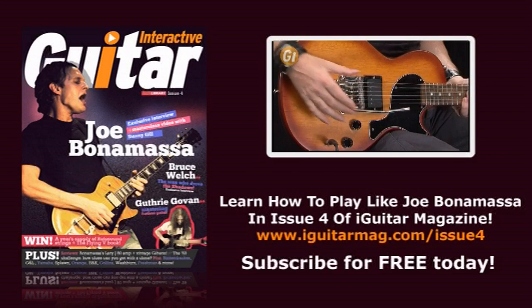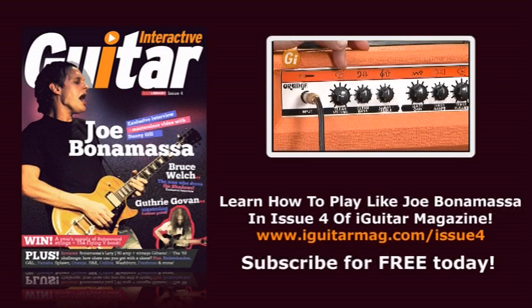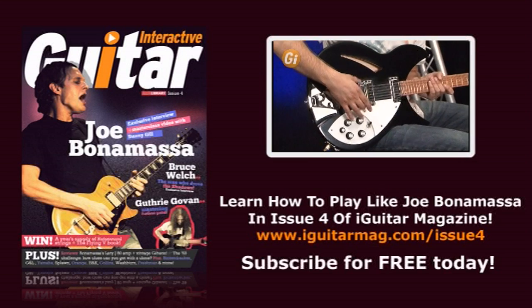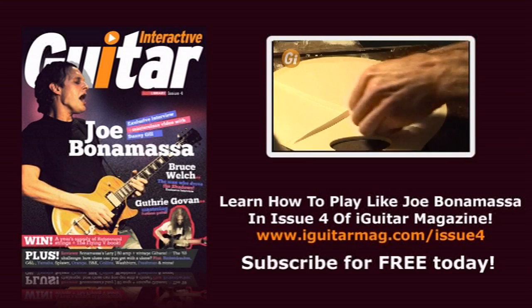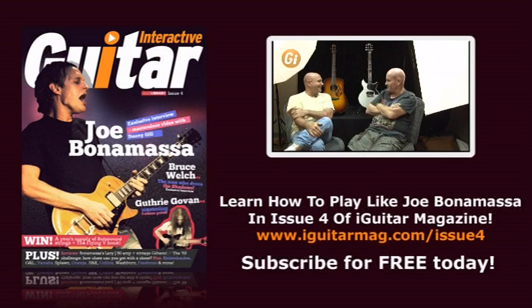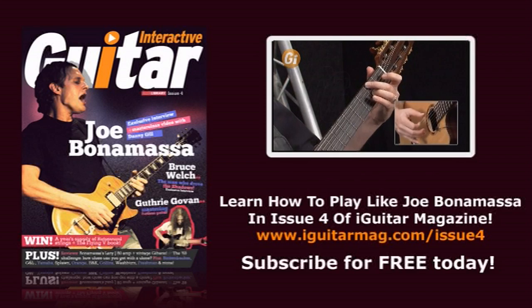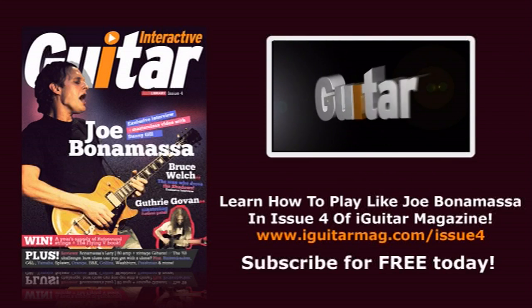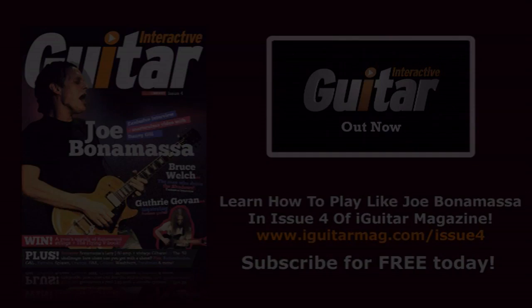We've packed this issue of iGuitar with even more features and reviews of a host of new products, and in our quiet room acoustic section, an exclusive factory tour of Collins, the leading U.S. guitar maker, including an in-depth interview with the master guitar builder himself, Bill Collins. A brand new columnist, Giorgio Serci, free entry competitions, features — that's iGuitar, the first interactive magazine for guitarists the world over.